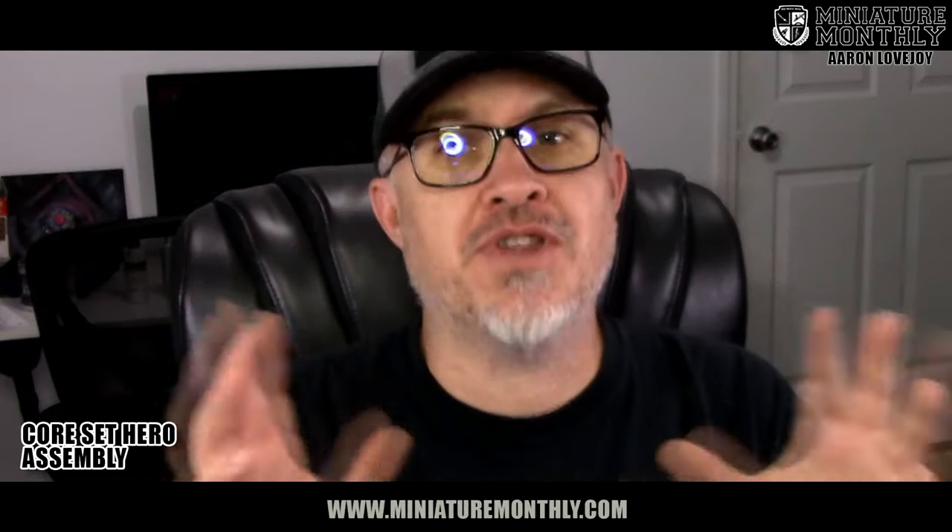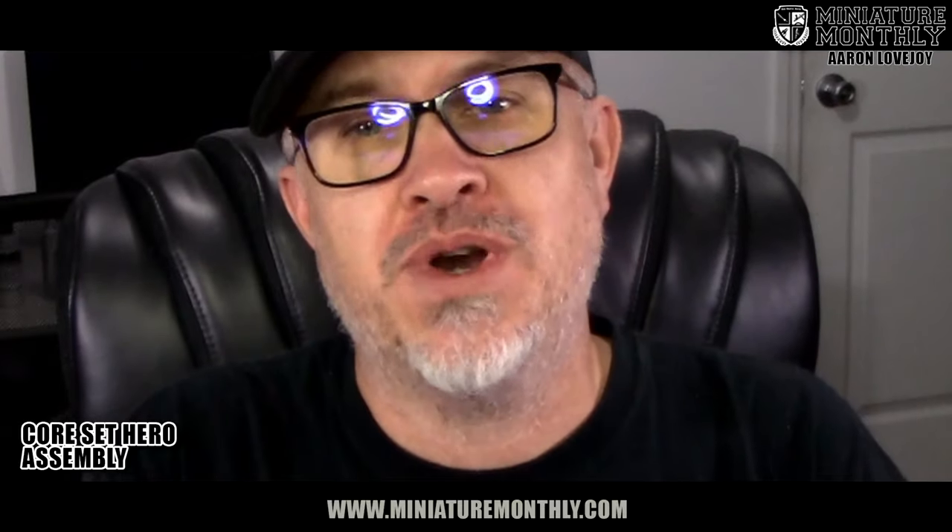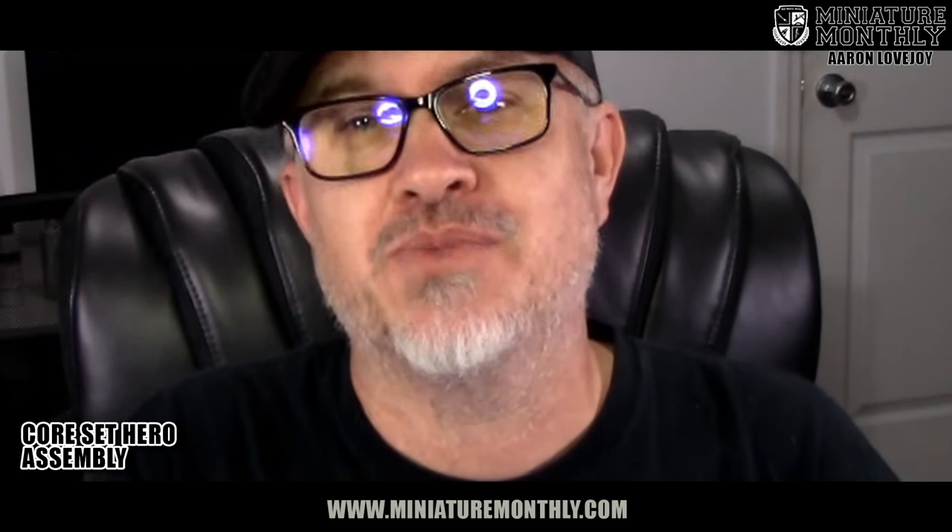Now is the part of the video where you have to make some important life choices. What do you want to do with these miniatures? Do you just want to put them together and game with them without painting? In that case, we're going to glue them together right now. But if you want to paint them and have a better quality miniature, don't glue them together just yet — wait for further on in the video where I'll show you some ways to detail these miniatures that make them look much nicer.